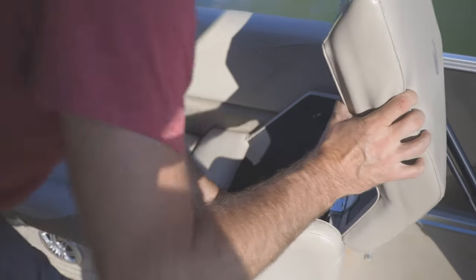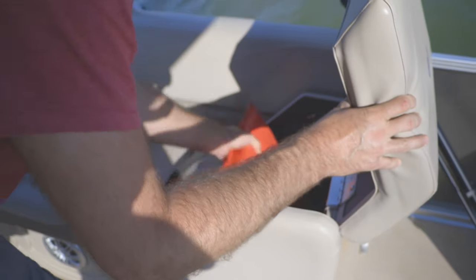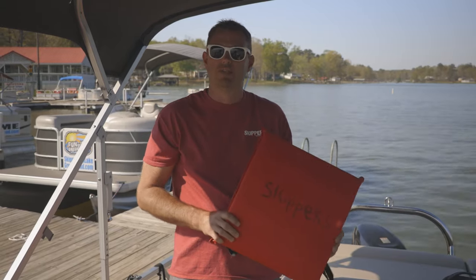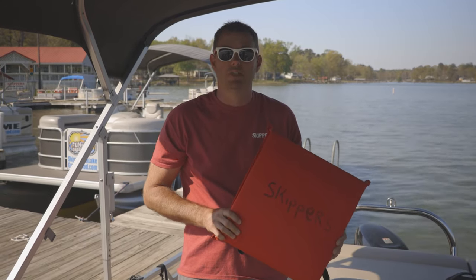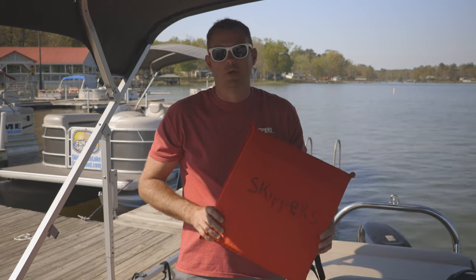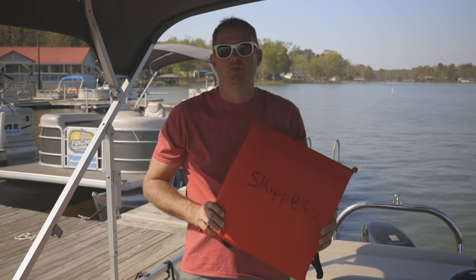Each boat will also have a throw cushion on board. This is used for if somebody's in the water and they're struggling — it's generally a better idea to throw them something they can grab onto and float themselves, rather than jump in and try to save them. Usually if somebody is struggling, they're panicking, and if they're panicking they're going to drown two people instead of one.